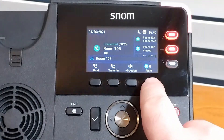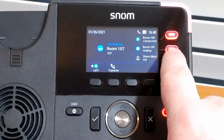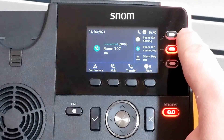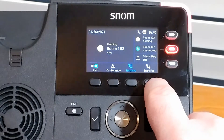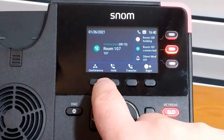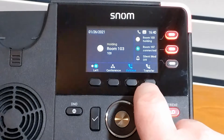We can hit to the right to get more information, and we can hit the checkmark, or we can just hit this button and we'll notice that it auto-holds that first call. Then we can switch back by hitting the PFKs, or we can just hit right and then left to change the focus between our currently connected call and the call that we have on hold.